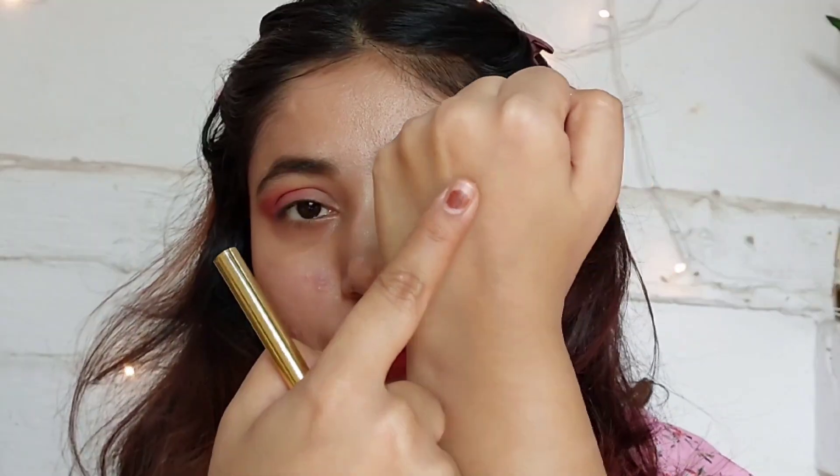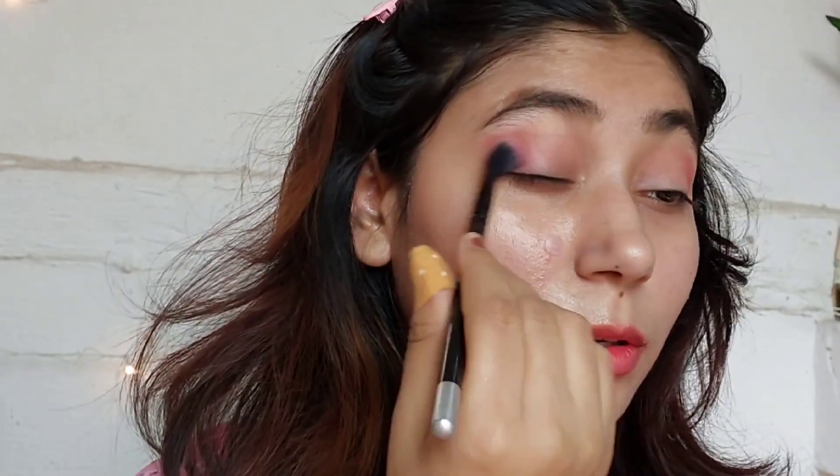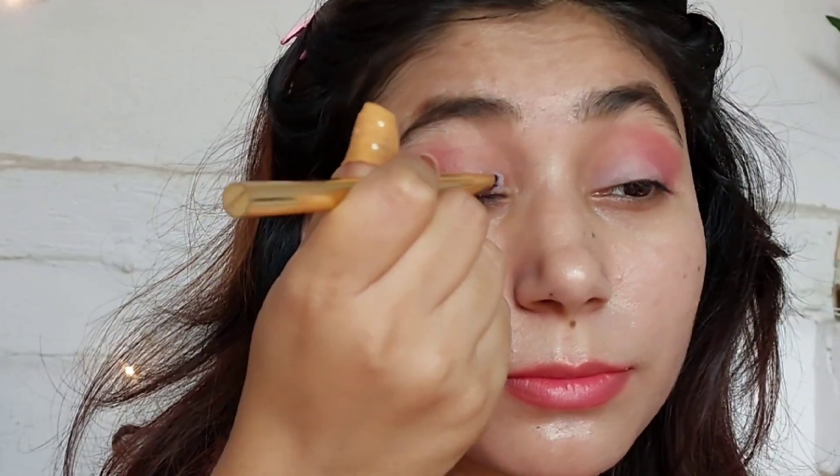I also use glitter eyeshadow. This Swiss Beauty eyeshadow — as always, their eyeshadow is very good and pigmented. The blend and pigment payoff is really good. This is my first loose glitter eyeshadow and I really like it, but one thing I don't like is it just cannot stay on for a very long time.